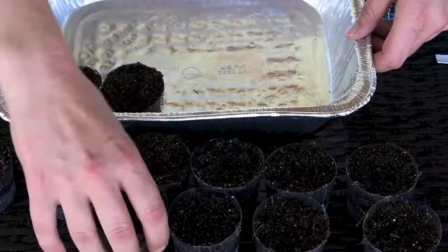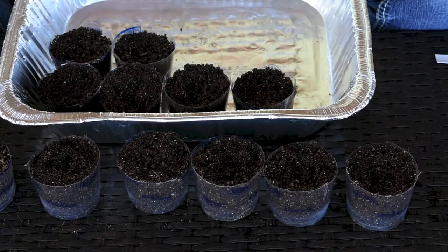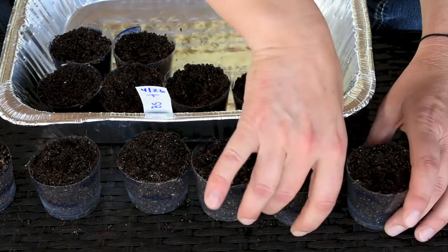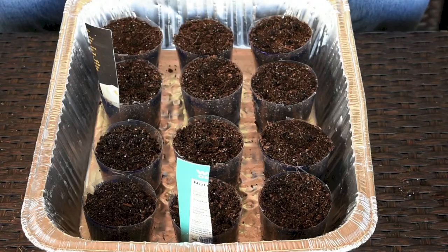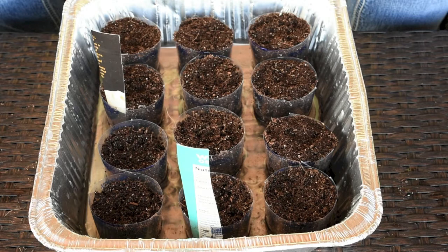Now I'll place the containers into one of those baking trays. I have six beefsteak tomatoes, and I'll place one on this side to mark that these are the beefsteaks, and on the other side I'll put my money maker tomatoes. I have all my tomato seeds organized in the tray.